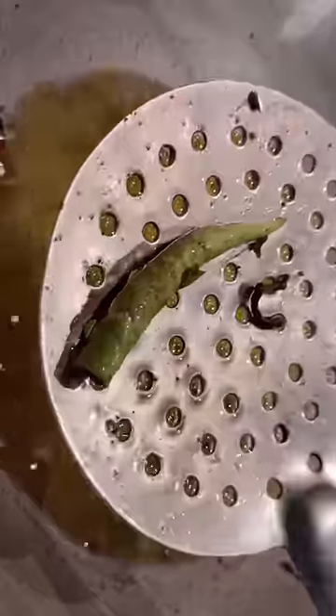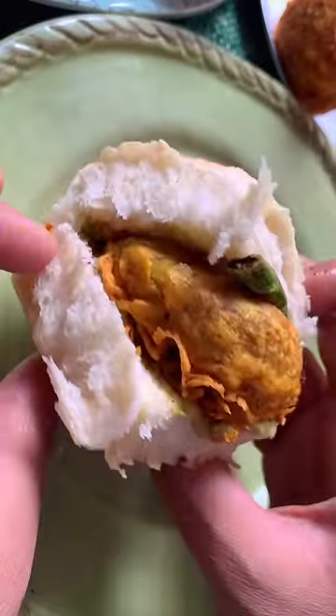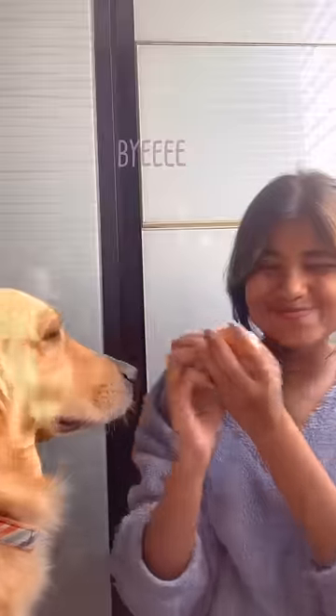Finally, taking the potato filling and making balls, coating with the batter and frying, and now we assemble. This is one of the best things I have ever made in my entire life, period. See you tomorrow. Bye!